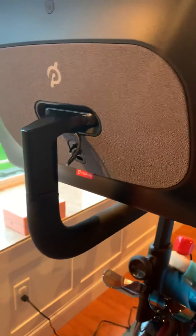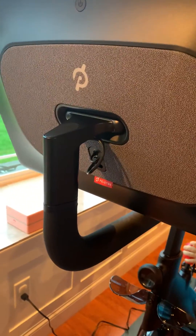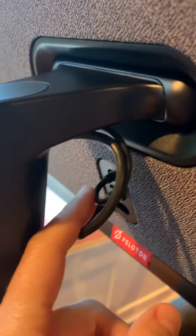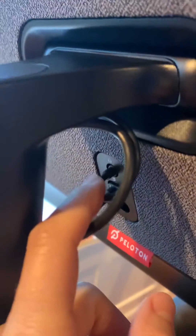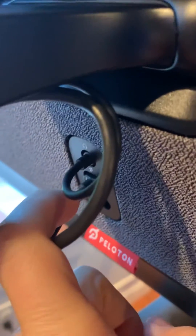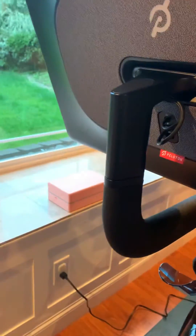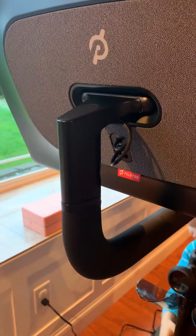Finally I bit the bullet and called Peloton and waited 30 plus minutes to get a hold of someone. To get this issue resolved, you had to pull out both the headphone jack and the power cord. Apparently they weren't seated into place.